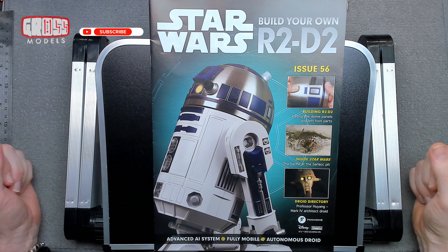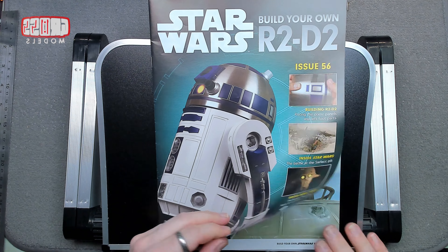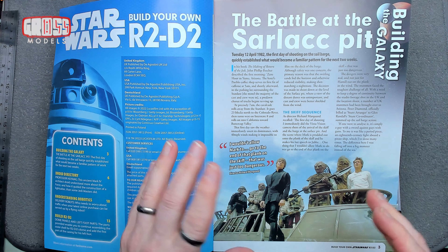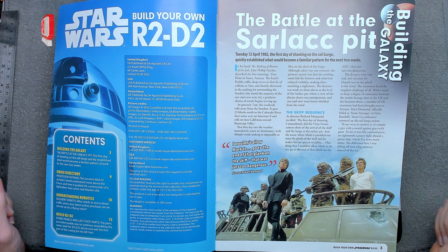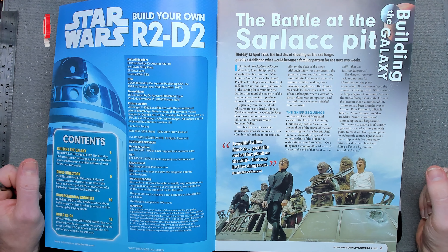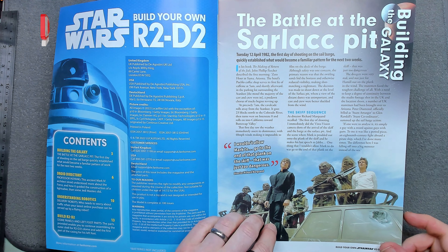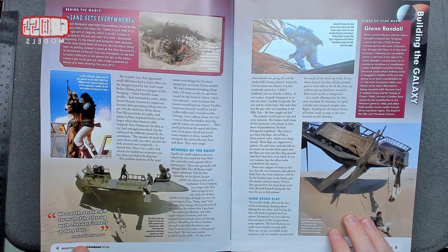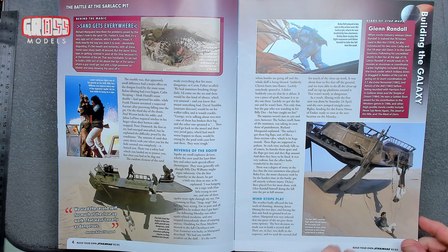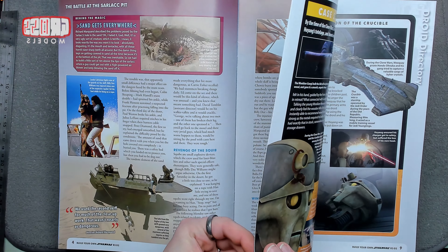Hello, I'm Chris, this is Gross Models. Welcome to issue 56 of building your own R2D2. This issue we're going to be doing a bit of dome work and a little bit of foot work — I like it when it mixes things up. So first of all, building a galaxy: Sarlacc pit, Tuesday the 12th of April 1982, the first day of shooting on the sail barge. Two weeks of shooting for that sail barge sequence, apparently. Sarlacc pit and everything — all good, I liked it, it was great, the opening was just excellent.